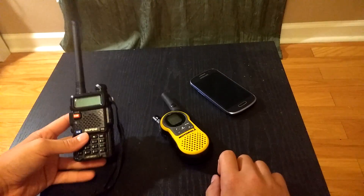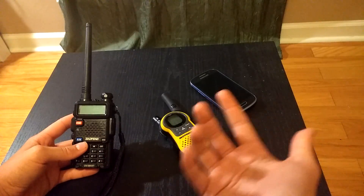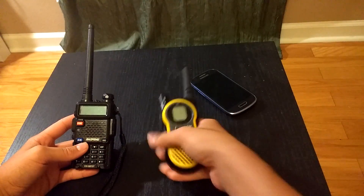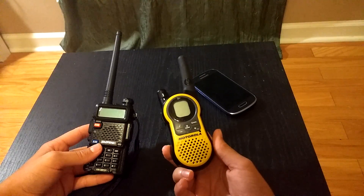Hey guys, today I'll be showing you how to program your Baofeng UV-5R, or any other radio kind of like it, to match up with an FRS two-way radio like this Motorola right here.